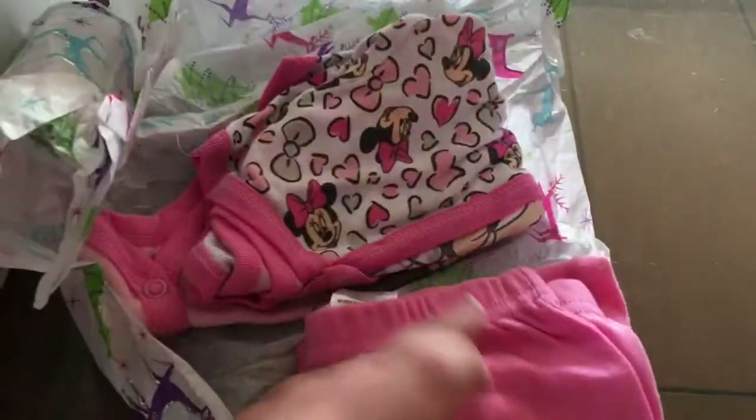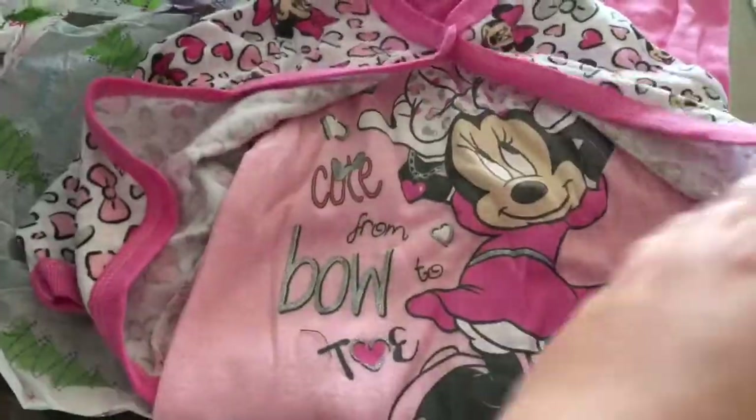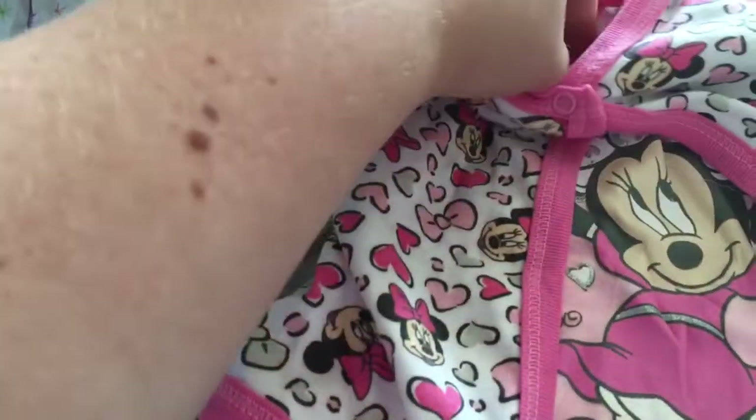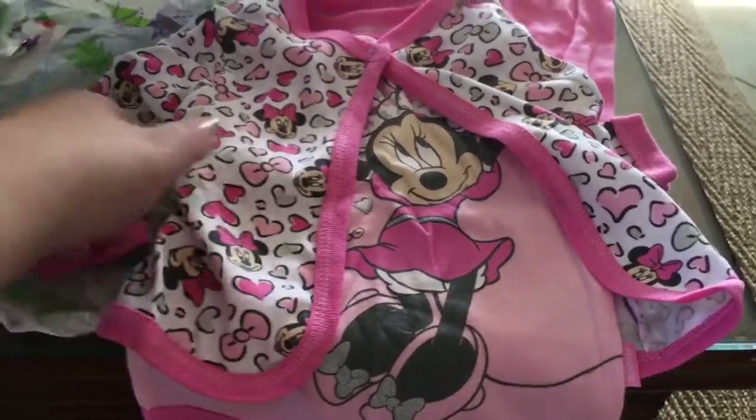Looks like some little pink — we have some little pants, some pink footy pants, and I see Minnie Mouse, which I love. This is a really cute little Minnie Mouse set. It says 'cute from bow to toe' and it has a little cardigan. Looks like maybe three to six months — yep, three to six — so it should fit maybe Paisley or my new little girl Isabel May.